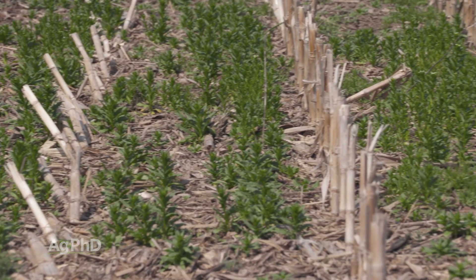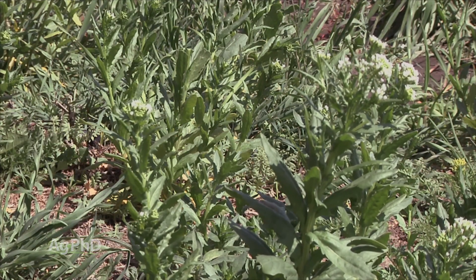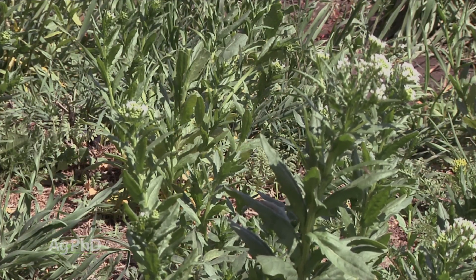I don't like going in fields that have lots of pennycress. I can tell just as soon as I open the door on my truck — there's pennycress out there because it smells that bad.